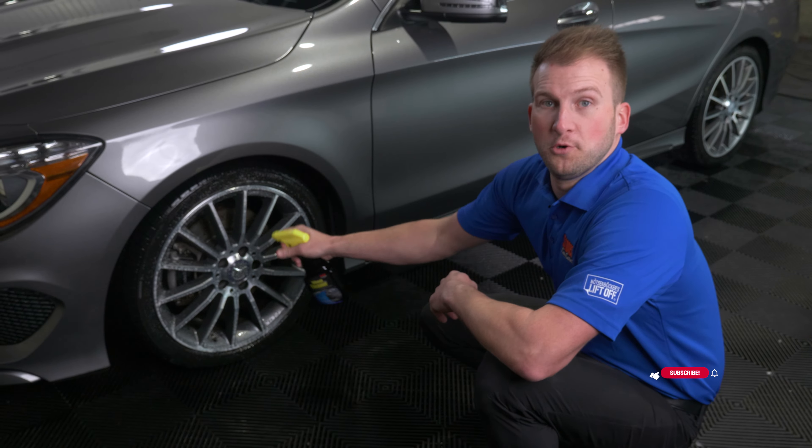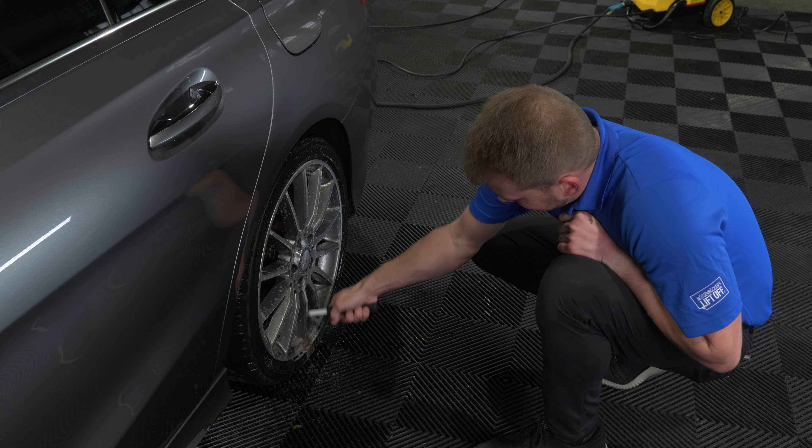As always, we're going to start with the wheels today. To begin cleaning your wheels, you want to spray on a good amount of wheel cleaner and let that chemical soak in for about a minute or two before you agitate it to get the cleanest wheels possible. Today we're using our Stoner wheel cleaner. You always want to start with the wheels first when you're cleaning your vehicle because it tends to be the dirtiest part.